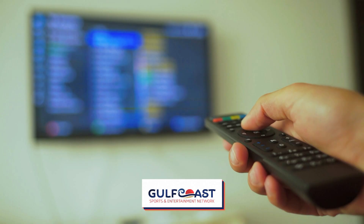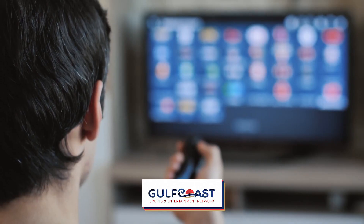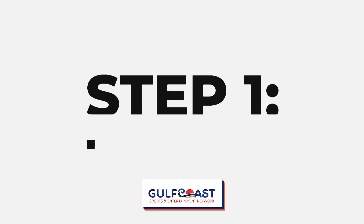Here's a quick guide to help you. Keep in mind all TVs are a little different, but this should help you figure out the process for your TV.